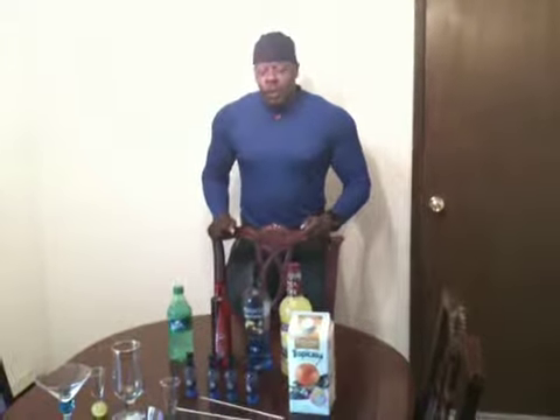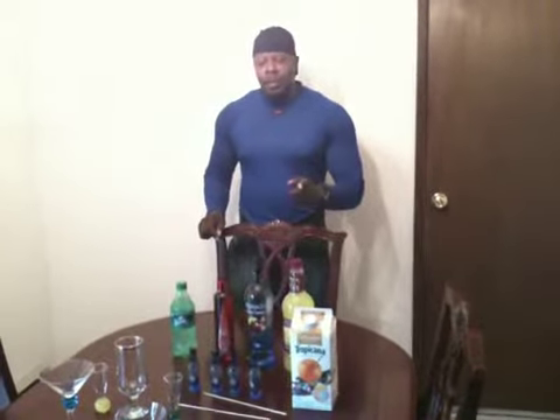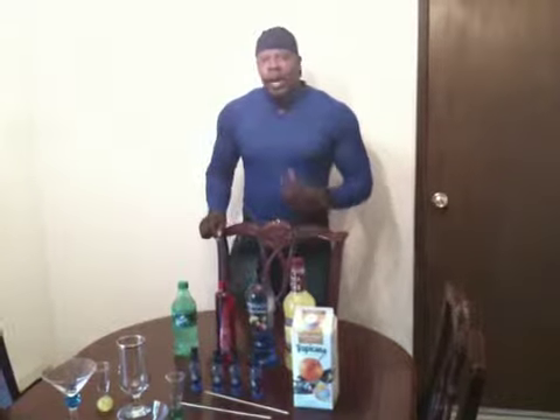Good evening, my name is Pierre, and I'm here to present my project on mixing drinks. These drinks that I'm mixing are made for people who love to drink, and remember to drink responsibly. These are drinks that I invented for the drinker in you.